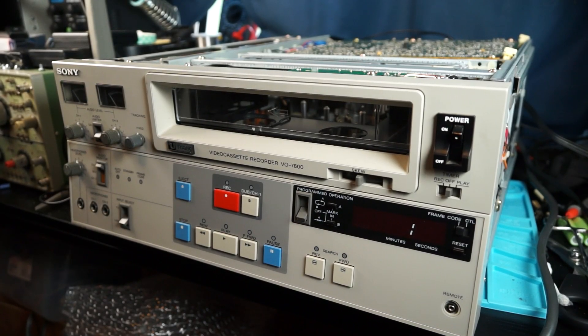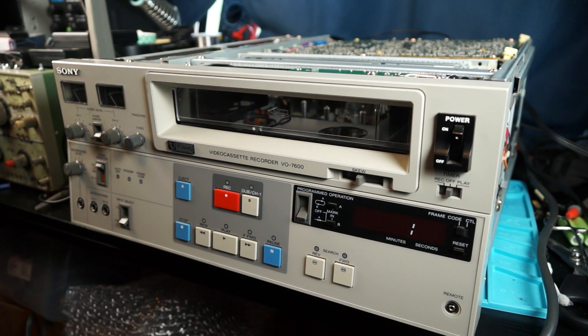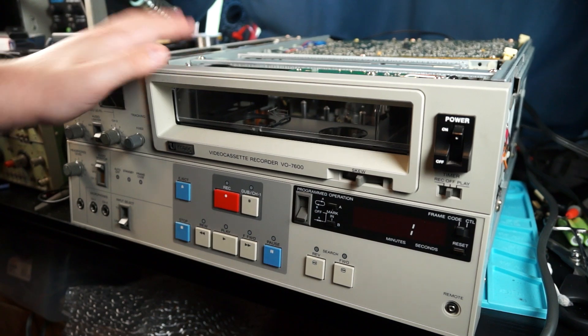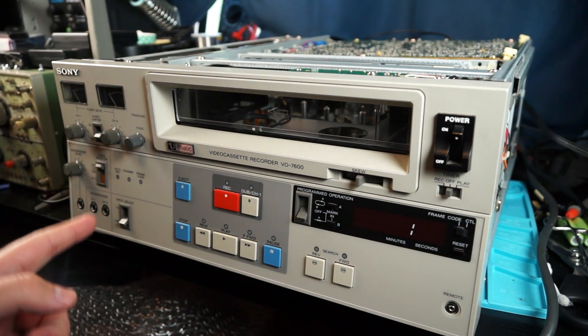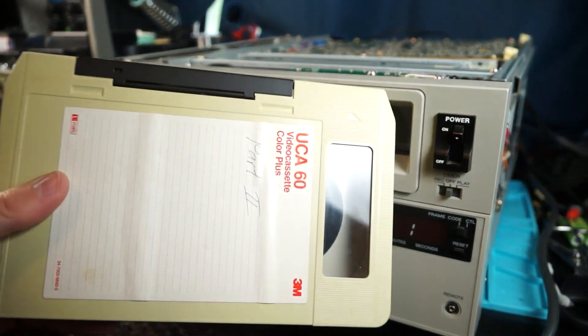Hi guys, welcome back to another video. In this video we are going to be looking at a U-Matic VCR. This is a VO7600 U-Matic recorder that I picked up from Facebook Marketplace for $50. I think it is from the late 80s. And it takes, of course, U-Matic cassettes.